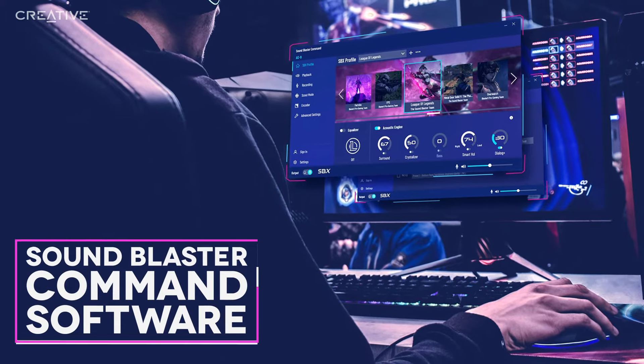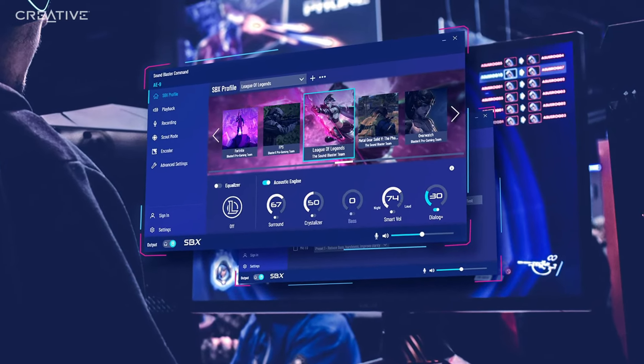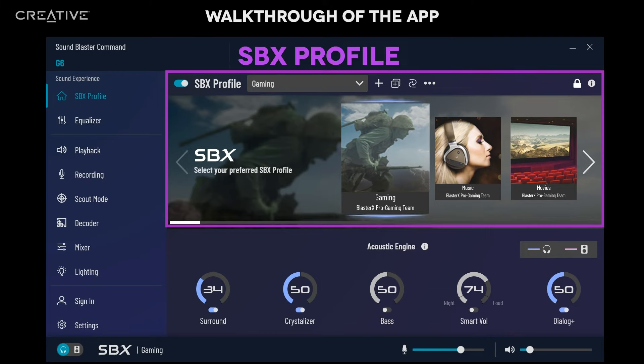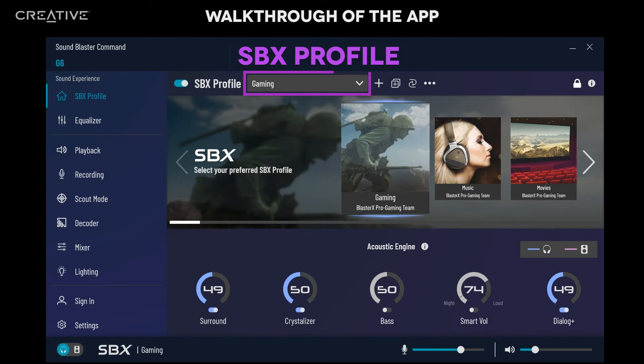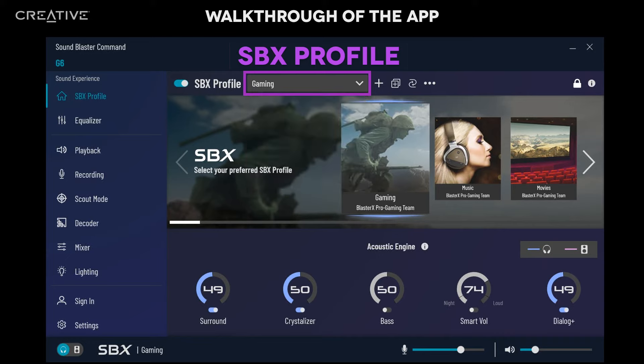Sound Blaster Command Software. Available for Windows, the fully customizable Sound Blaster Command software offers you complete control over your listening experience. The dashboard is packed with everything you need. In the SBX Profile tab, you can customize each profile according to your preference. Switch between pre-tuned SBX audio profiles for your music, movies, and games. Tweak EQ and Acoustic Engine settings allow you to make adjustments to effects such as Surround and Dialog Plus. Click on SBX Profile's drop-down menu to access a list of available pre-tuned SBX profiles to apply to your device.